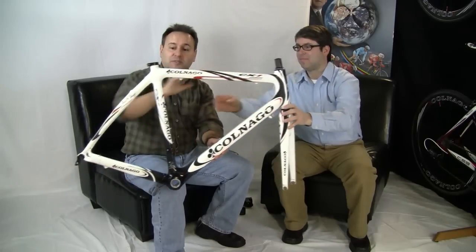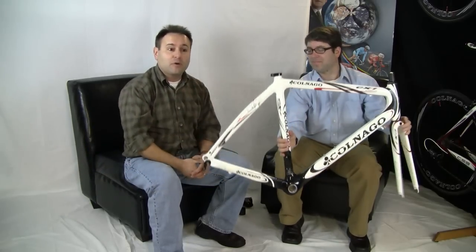Hi and welcome to CBike.com's video series. Today we have Billy Kanzler from Colnago USA here to tell us about the new M10, but as he likes to do, we can't start talking about the new evolution until we've reviewed our history. So we have the old CX-1 carbon to explain where we've been and where we're going with the new M10.